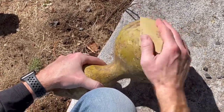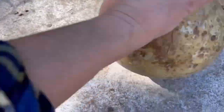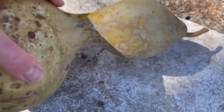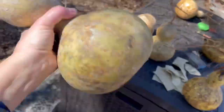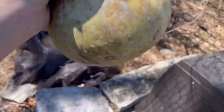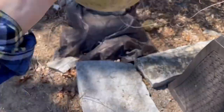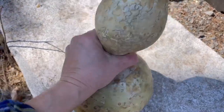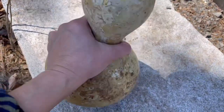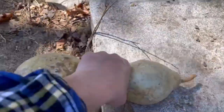The next step is kind of therapeutic. You'll find your gourds don't make any noise at first, so you have to start hitting them firmly against something solid and breaking up everything inside until it sounds a little like a maraca and you can hear those seeds moving around. Breaking up the insides with firm shaking and hitting against something hard will make your life easier once you drill the hole.